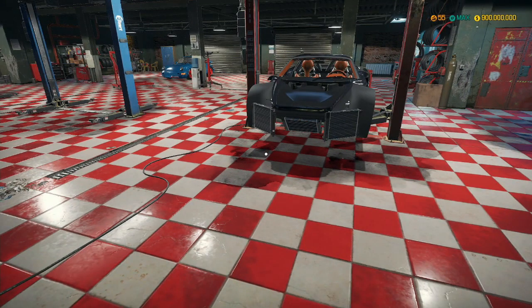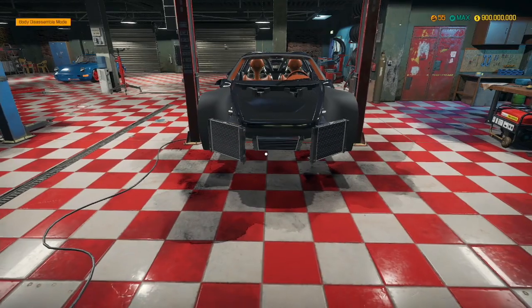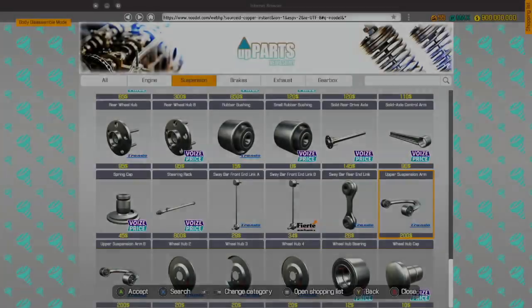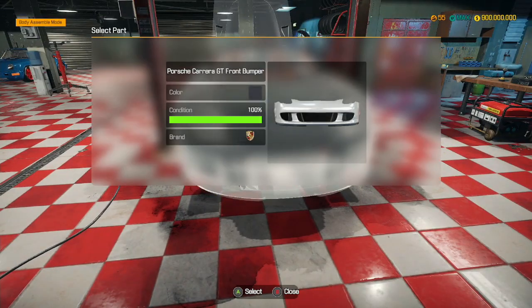There we go — radiator fans. Do you know, this car actually looks pretty cool without the front panels? I would drive that without the front panels. Right, we need to assemble this now.